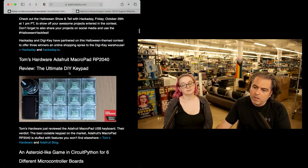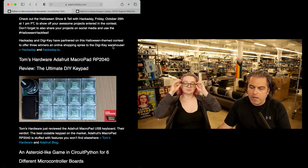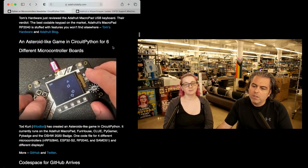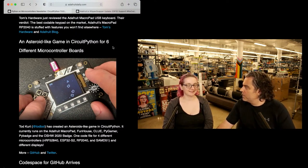We already talked about the Halloween Hack Fest. Tom's Hardware reviewed the macro pad and gave it 'Outstanding' — it's Editor's Choice. It's the ultimate DIY keypad and we're seeing a lot of people do cool stuff with it. Thanks Tom's Hardware!